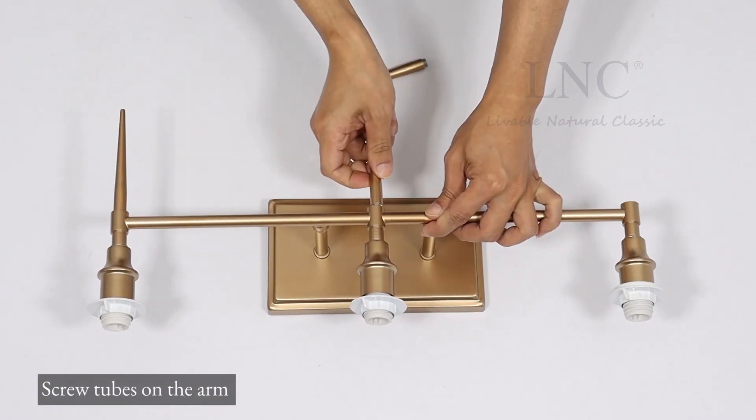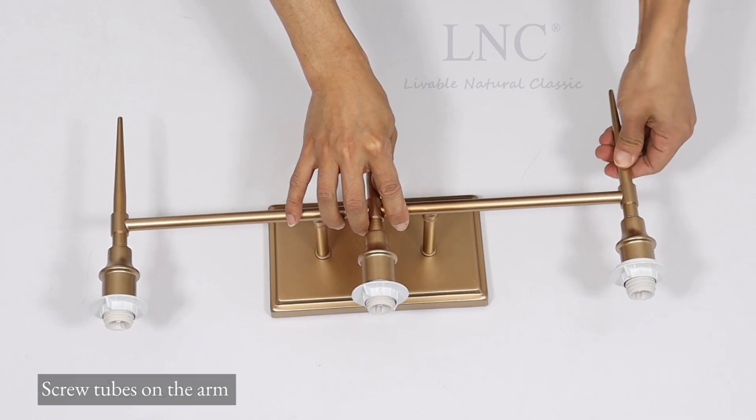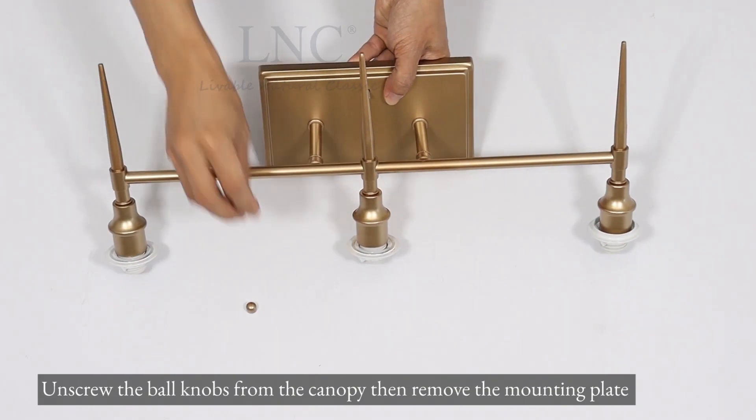Screw tubes on the arm. Unscrew the ball knobs from the canopy, then remove the mounting plate.